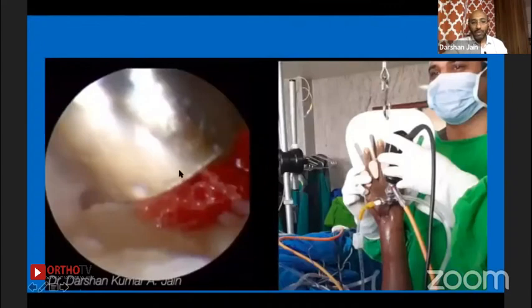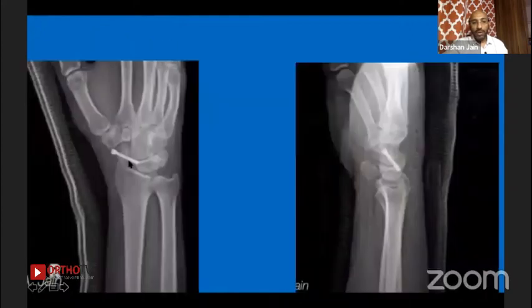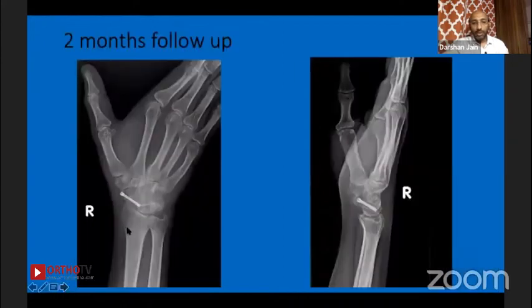This shows how bone graft is passed through — scope in the mid-carpal portal, three-four portal, mid-carpal radial portal. At the end of the procedure these are the portals with minimal closure — just a couple of stitches, minimal scar — and this is the screw. At two months follow-up, union rates are faster than open surgery; you can see visible bone formation compared to the open method.